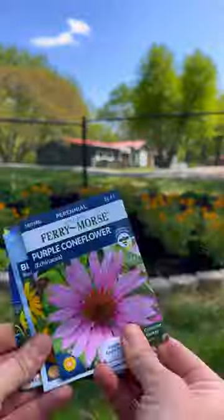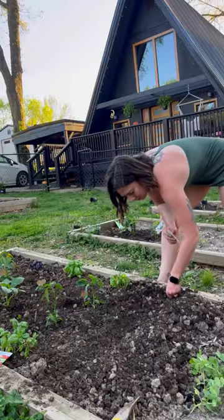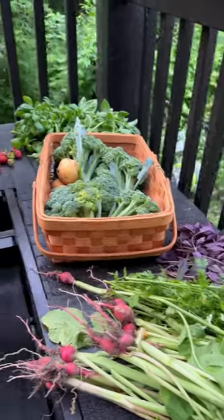Other ways I save money are planting perennial flowers so they come back each year, and trying to start as many plants from seed as possible. My garden might not look as glamorous as some of the others on the internet, but it still allows me to grow all the food I want for much less.